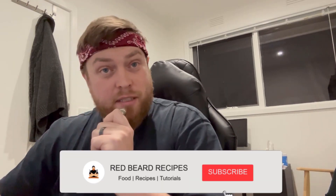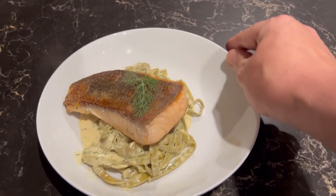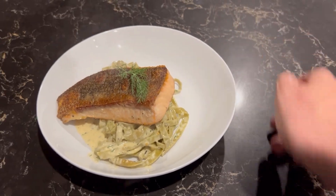Hey team, Carl here at Red Beard Recipes. Today I'm just going to walk you through a dish that I cook quite a lot at home — a bit of a ketogenic dish and it's pretty good for after training. Hope you like it, like and subscribe, let's get you started.